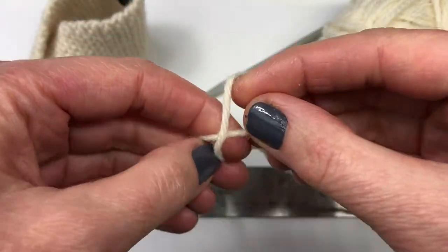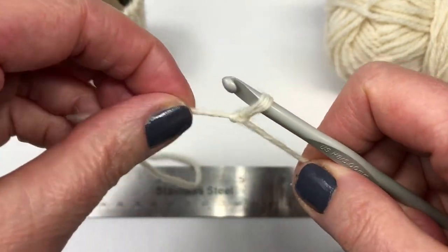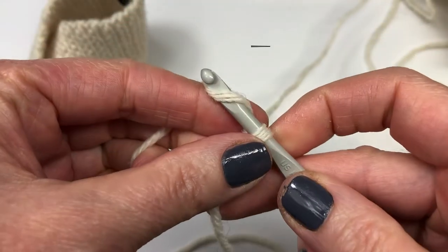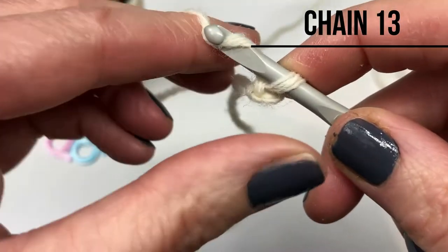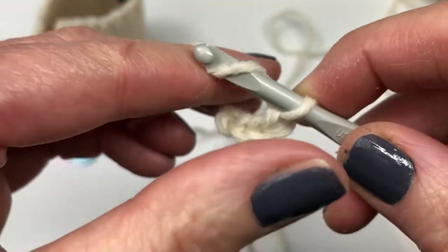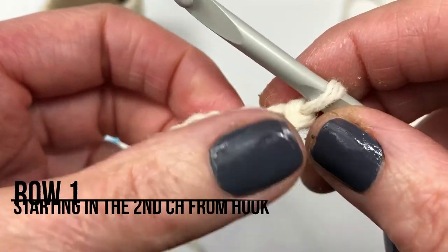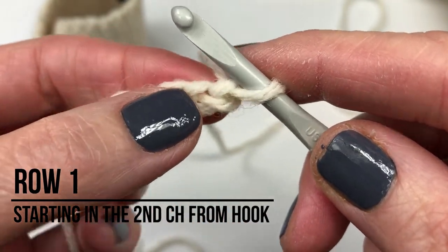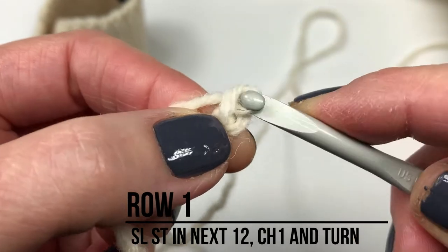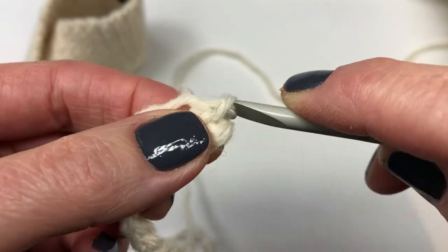I'm finished measuring the yarn and I'm going to do my slip knot in the middle of the yarn, grab my 5mm crochet hook, and pull tight. I'm going to start by chaining 13 — yarn over and pull through. You're chaining 13 in total. I've completed my chain 13 and I'm going to be doing slip stitches starting in the second chain from my hook, doing 12 slip stitches all the way along. I'll meet you at the end of the row.